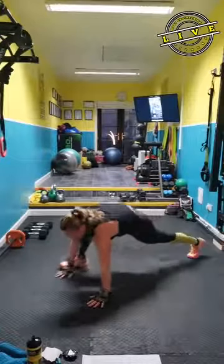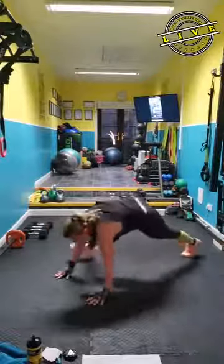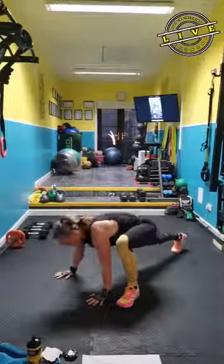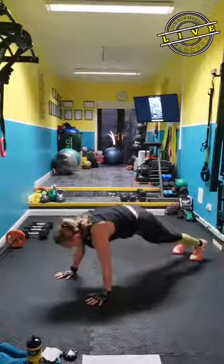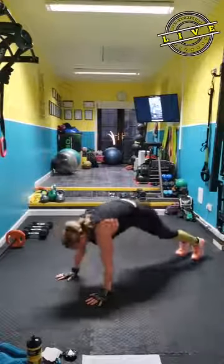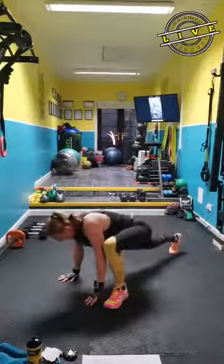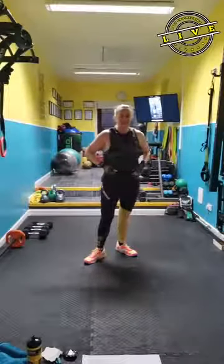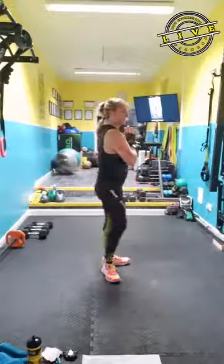Take one foot forward — spider lunge. You can jump this if you wish. Step it in — power squat. You're going to have a weight in the workout. Sit in the hips there.